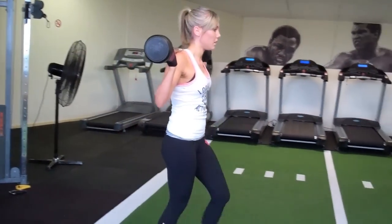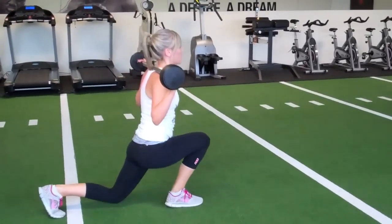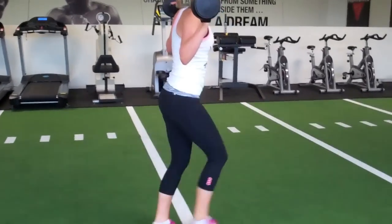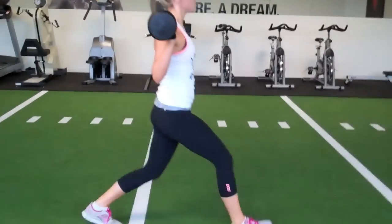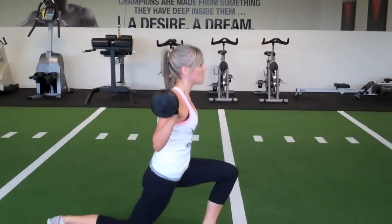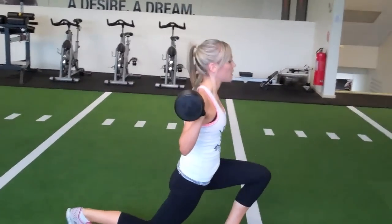10 lunges, go for it, that's it. 1, 2, 3, 4, 5, 6, 7, 8, 9.